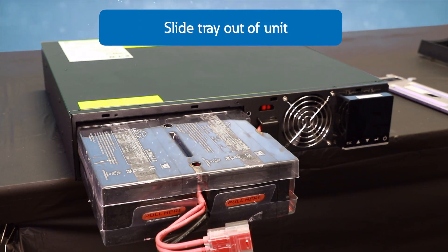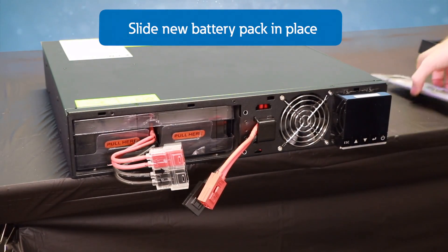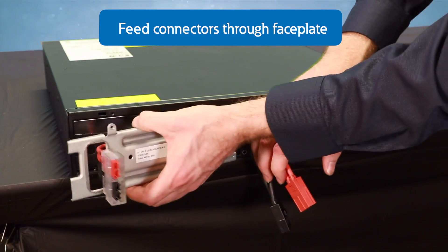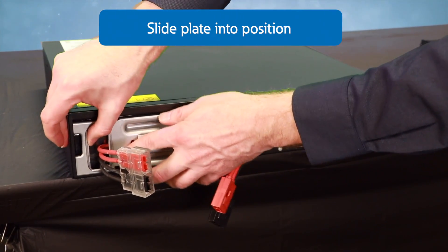Once you remove the old batteries from the UPS, slide in the new battery pack. Ensure the pack slides all the way to the back of the UPS. Next, feed the battery connector through the metal battery cover plate, then slide the cover plate into position.